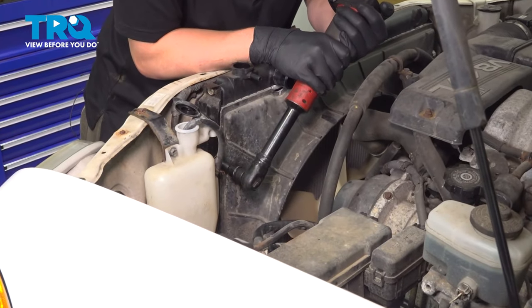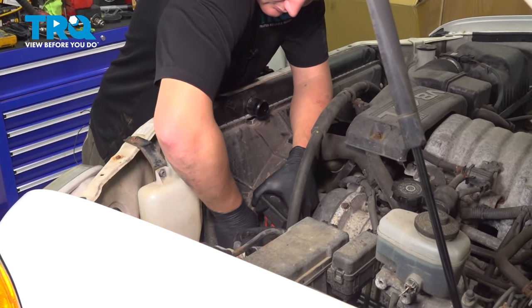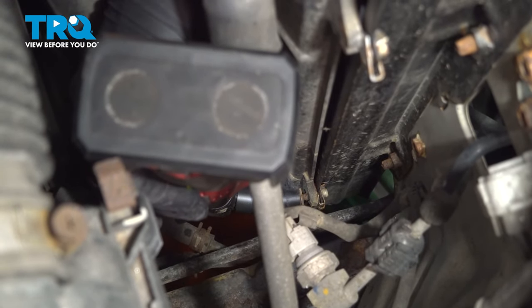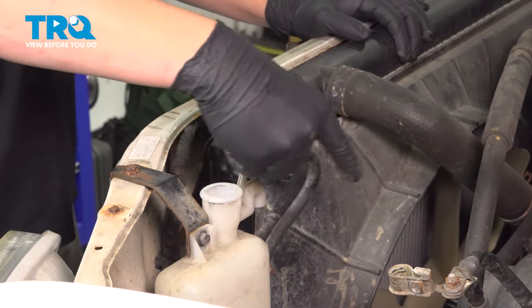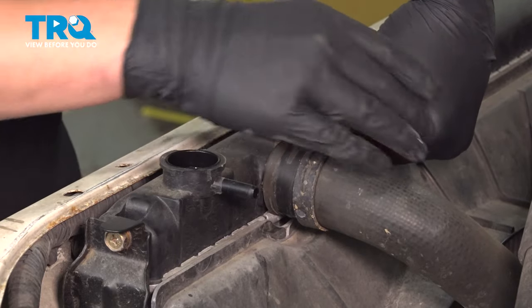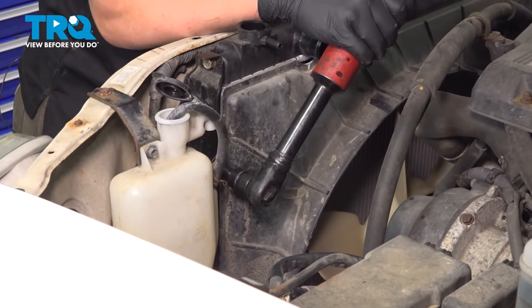Remove the four bolts for the fan shroud using a 10 millimeter socket. Pull the coolant lid up, take the hose off the radiator, and put it in there for safe keeping. I'm going to pull the hose off the top using a pair of pliers. Remove the clamp, pull the hose off, and tuck it up out of the way. Remove the four bolts for the fan shroud using a 10 millimeter socket.